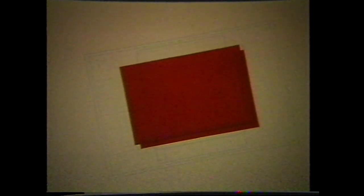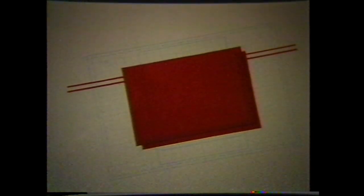Next, cut the ruby lith window on a second overlay. Cut the drop shadow on a third ruby lith overlay, allowing it to bleed underneath the window. Finally, cut the accent stripes on an additional overlay and convert the artwork to line negatives.